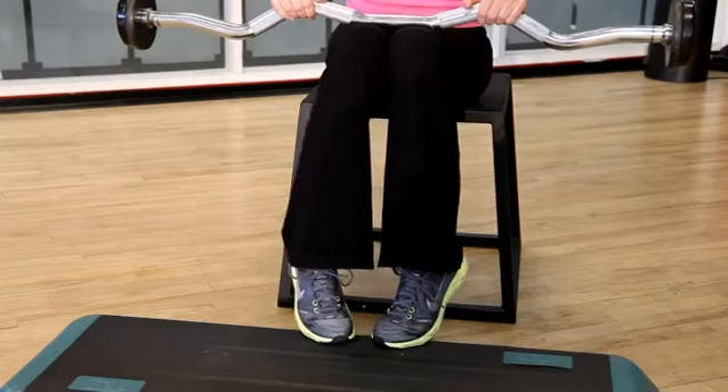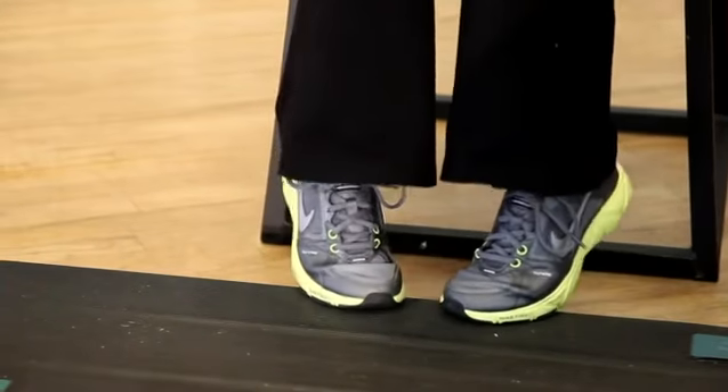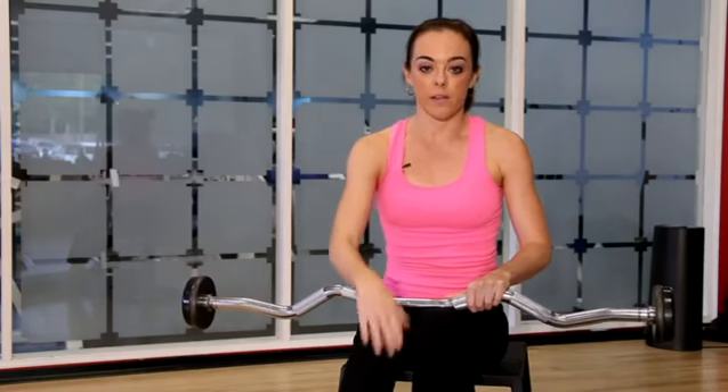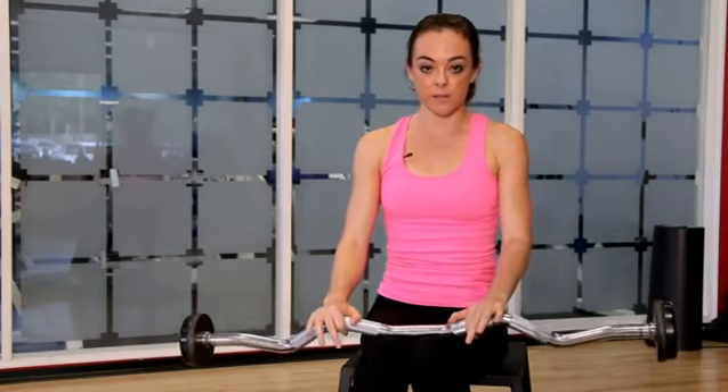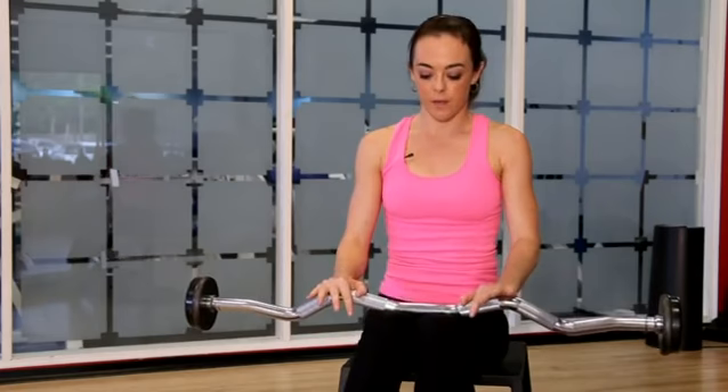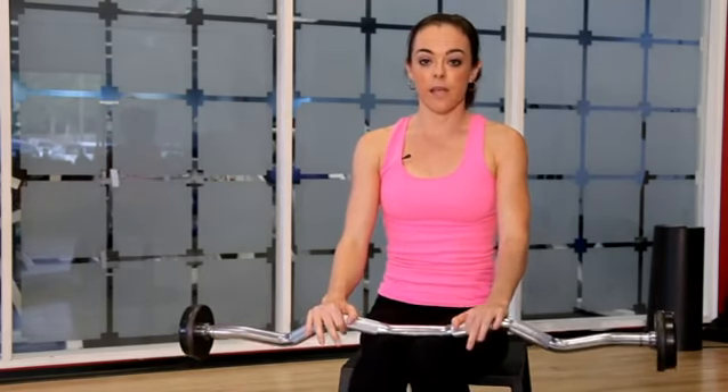Now if you want to vary this exercise, you can turn the toes in and turn the heels out. This places more of an emphasis on the inside, the medial part of the calf muscle. Drop the heels down and then press up as high as you can on the toes. Drop the heels down and then lift up.